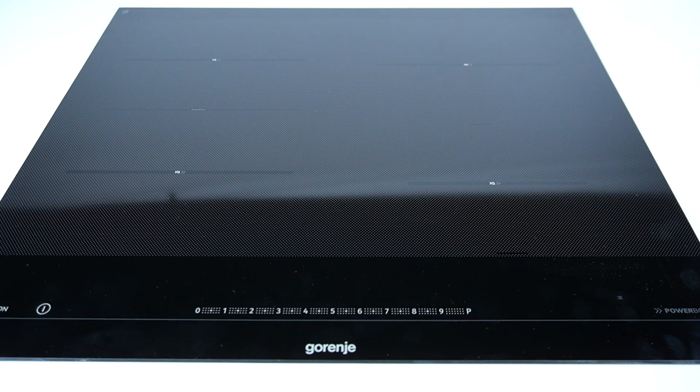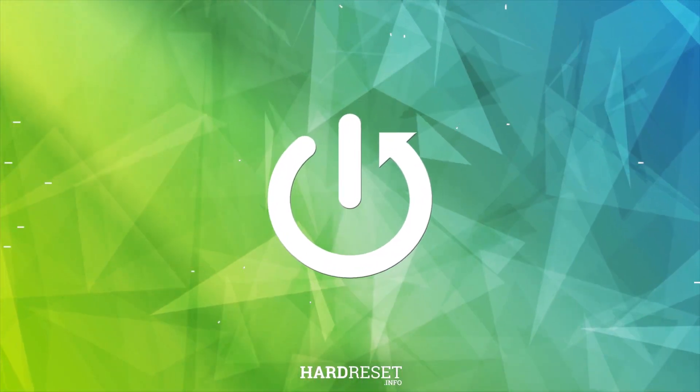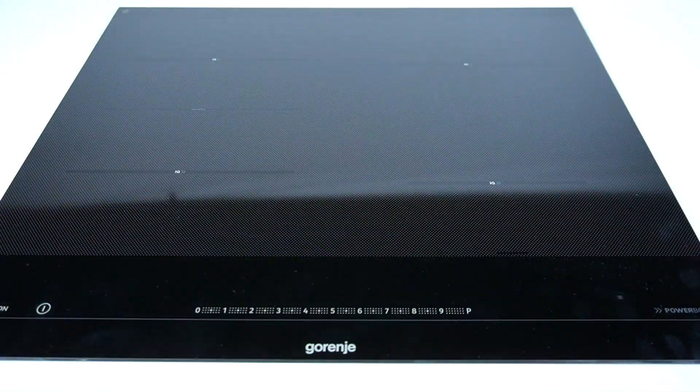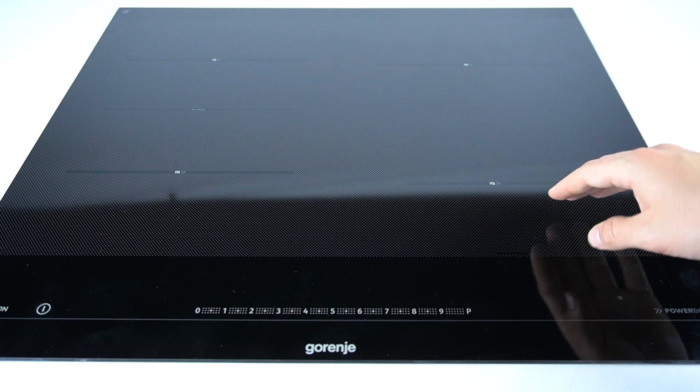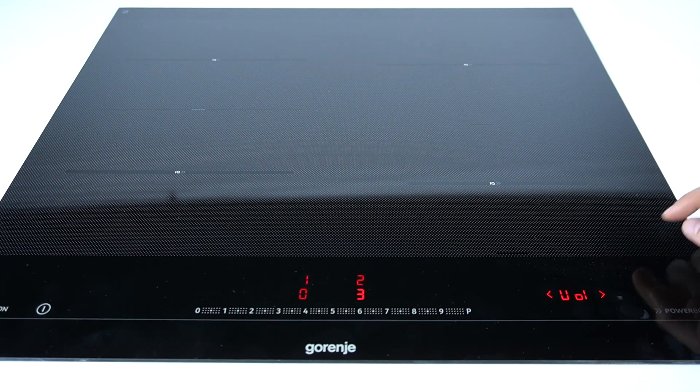Hello guys, today I'm going to show you how you can manage the length of the alarm in the Korenje Induction Hub. In the first step, you have to turn off your device and hold your finger below the three-line button. Now we are in the settings mode.